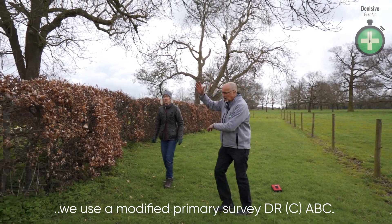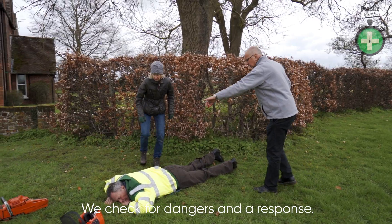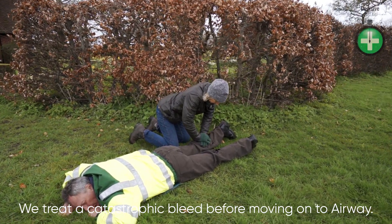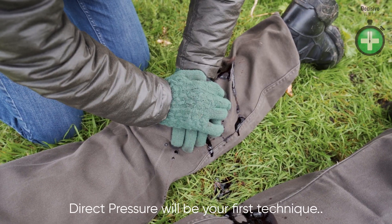We're checking for dangers. There are no branches that could fall. The chainsaw's well out of the way. Get direct pressure on to that arterial bleed. I'll go for the CAT bleed kit. Keep that pressure on.